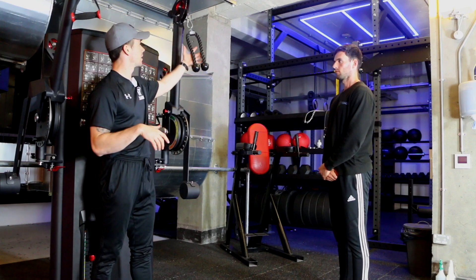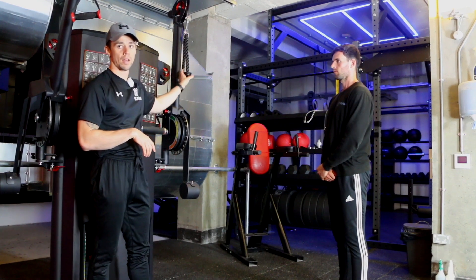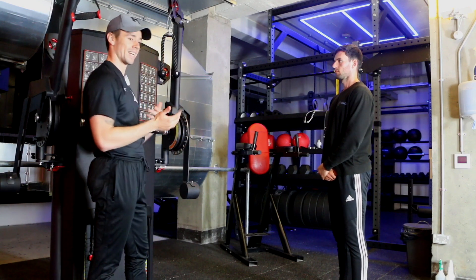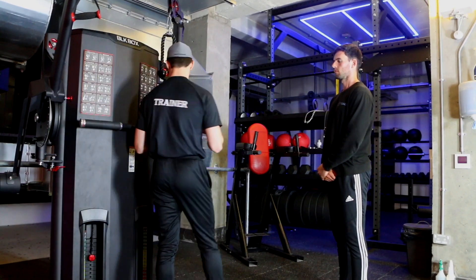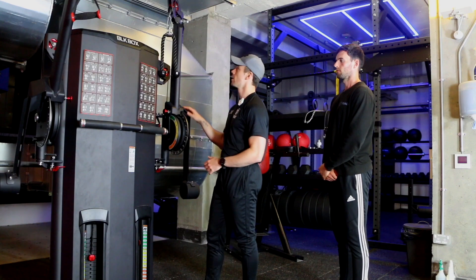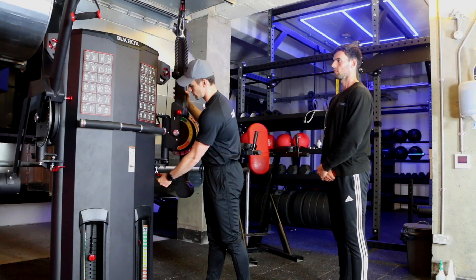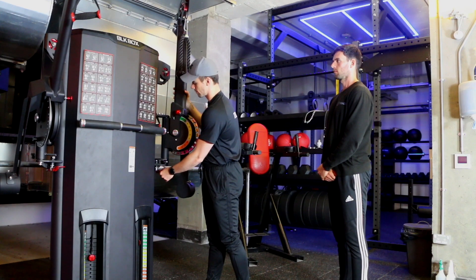We're using a rope attachment connected to the cable. When you come to the machine, the first thing to note is that you can actually adjust this machine. There are two positions you can adjust it from — at the moment it's facing inwards, so you can use the red lever to adjust the position to put it where you want it.